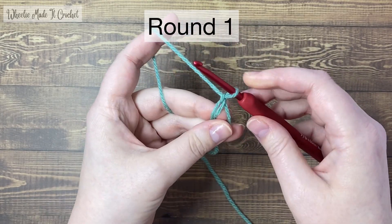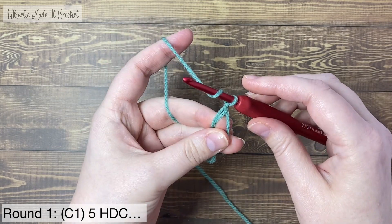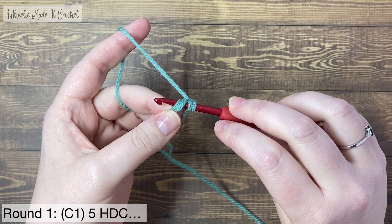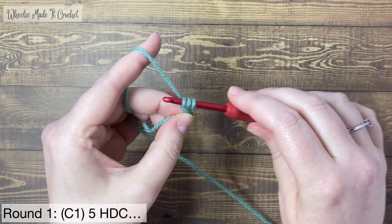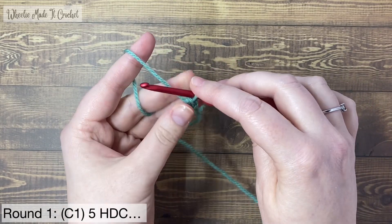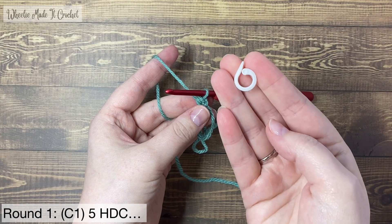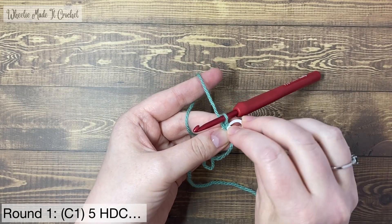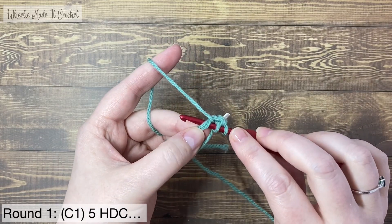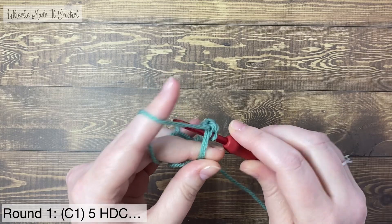Round one. Start by putting five half double crochets into this circle. Don't chain one before working your first stitch. Yarn over, insert your hook into the circle — there are two loops of yarn on the hook plus two lines of yarn from the circle and its tail. Yarn over and pull up a loop, there are three loops on the hook. Yarn over and pull through all three loops — that's the first half double crochet. Grab one of your stitch markers and mark this first stitch. The white stitch marker will mark the first stitch of the round. Now make another four half double crochets in colour one into the circle. Make sure for all round one stitches you're always working over both the circle and its tail, otherwise your circle will not be magical at all.